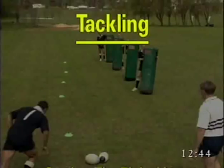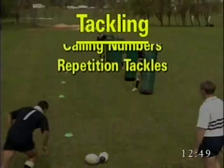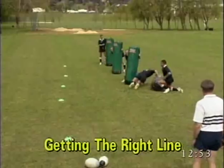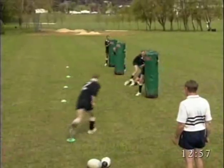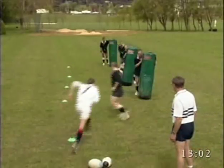Tackling drills: getting the right lines, calling numbers, and repetition tackles. For the side-on tackle it is important that the player gets the right line. Using the left shoulder, the players come back around the cone and tackle each tackle bag in turn.